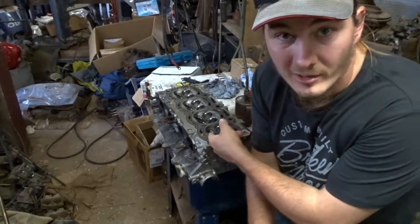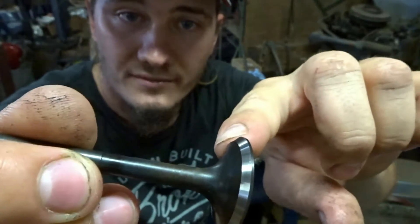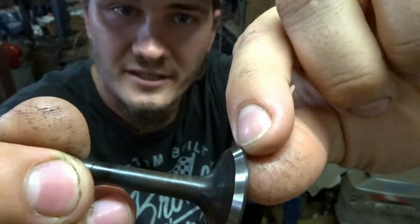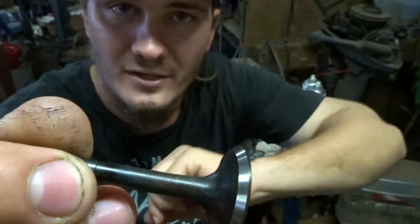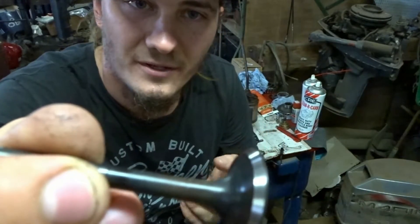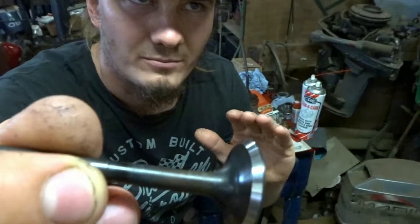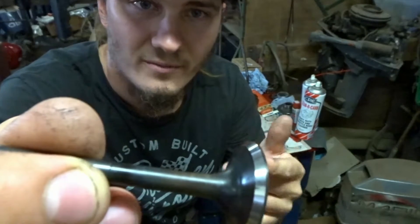That's the 45 degree cuts done — that's the quick and easy part. Now I've got to lap all the valve faces and use the 60 degree and 30 degree cutting tools to make sure that the contact area is right in the middle and about one millimeter wide. It varies between different engines, but this 3SGE head — the factory specs are 0.8 to 1.3 millimeters, so I'm going to aim for about one millimeter.